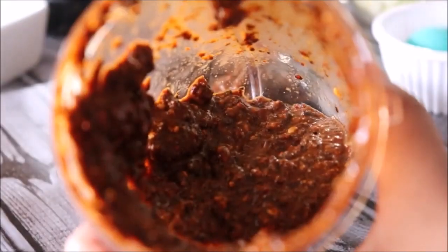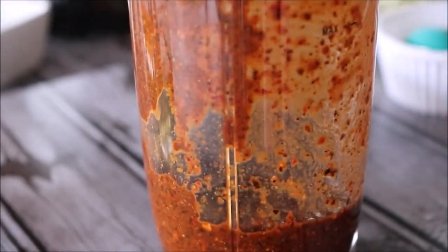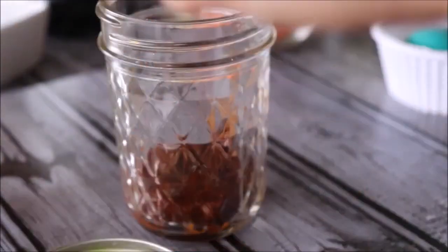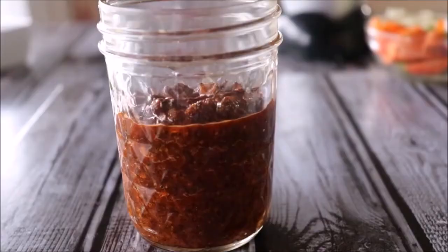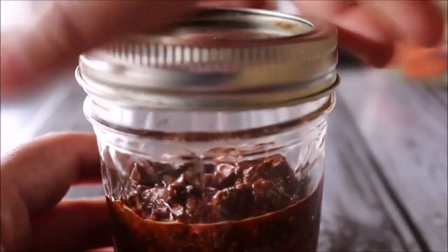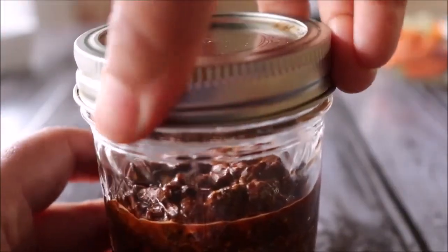Look at this — it's looking perfect. I'll keep the sauce in a semi-thick consistency to keep the flavors concentrated. Now I'm just going to take this out, store the sauce in a jar, put it in the fridge, and use it whenever you want. The sauce is ready — now let's quickly make the fried rice.